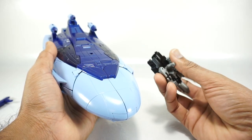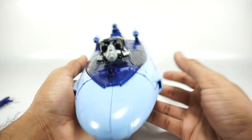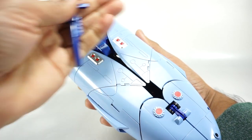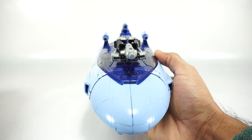You can also bring in the target master. So here's the target master — you can peg this in here. And then if you want to, you can store the gun inside. You have to open up this panel to put it inside. But you can store the gun inside his compartment.